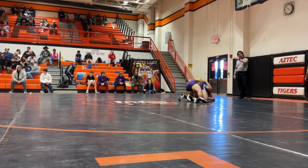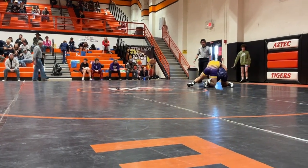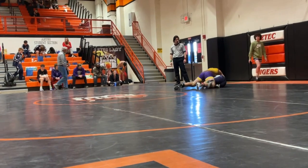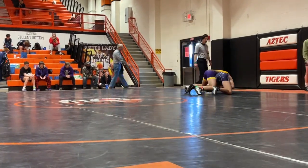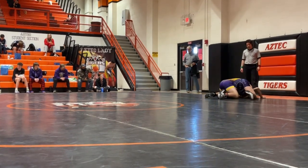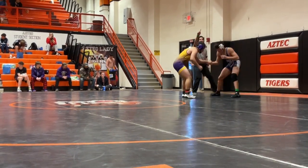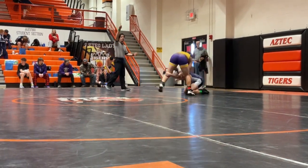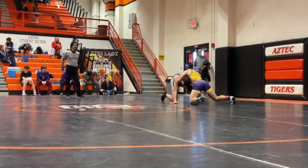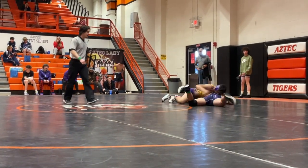Good pressure. Work through the half right there. There you go — right there, try the needle. Lay side in. Do it again.